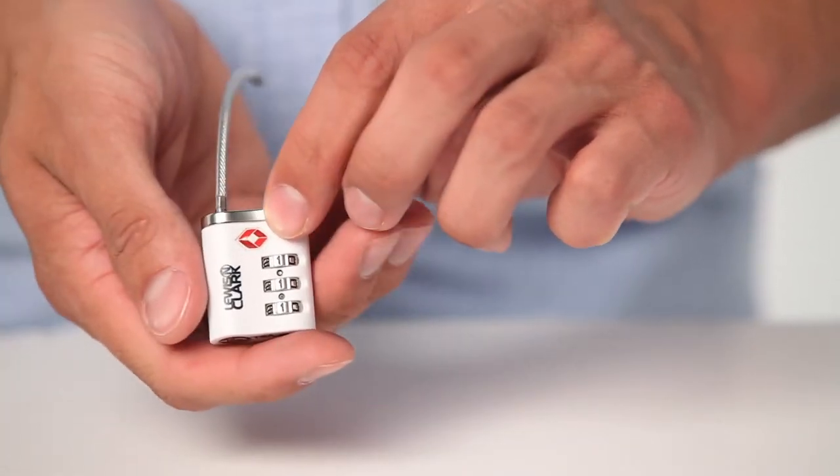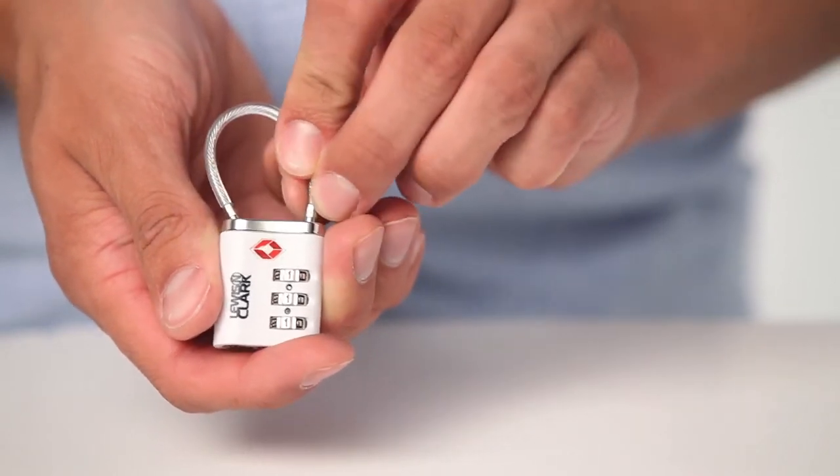Your lock is now ready to use. Write down and keep your code in a safe place.